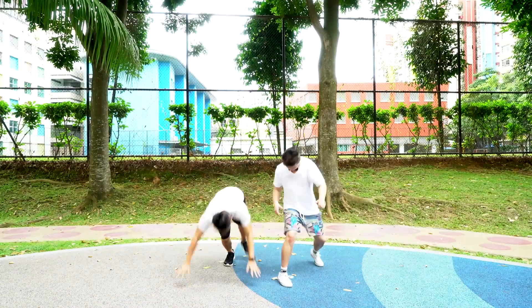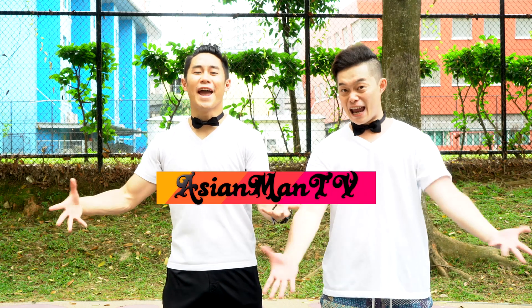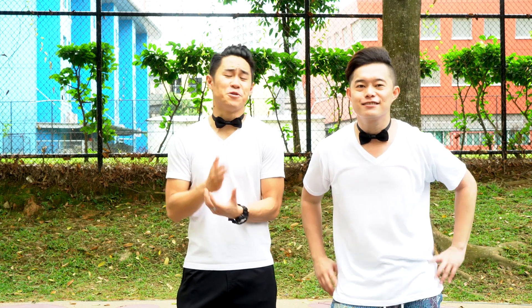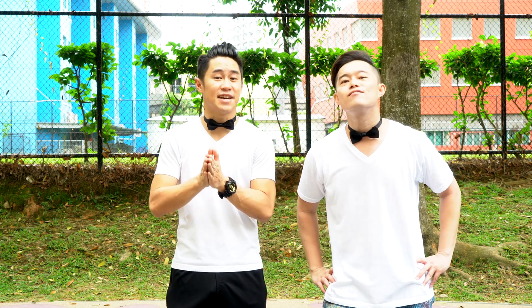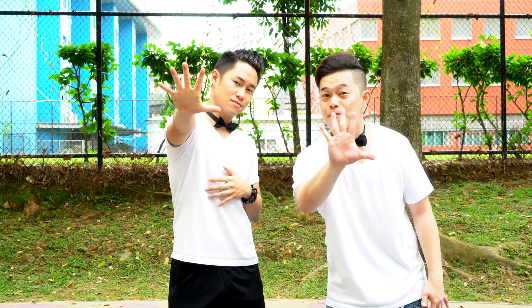Are you sick and tired of this? What's up guys, and welcome to Asian Man TV. Due to popular requests, you guys have been requesting a handstand tutorial. Today we're gonna teach you how to handstand in five steps. Stick to the end of the video — we will have a handstand challenge.